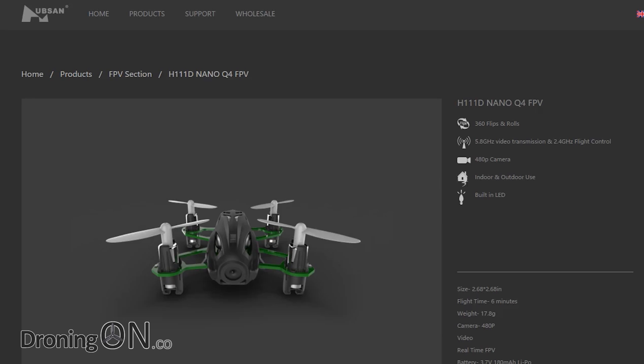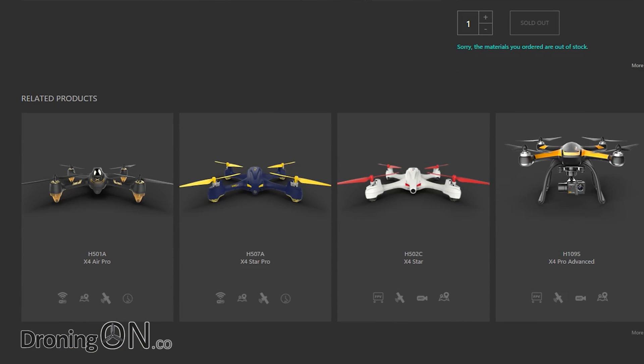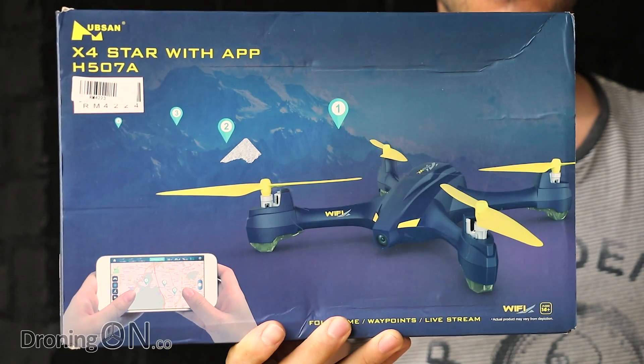Hi, I'm Ash from Droning On. Hubsan have always been a big and well-respected name in the drone industry, producing budget quadcopters down as low as $20, up to their flagship model costing almost $1,000. With the drone industry moving forward so quickly, customers want more functionality for less money, and Hubsan are trying to help that through the introduction of the 507A.